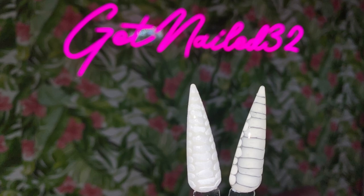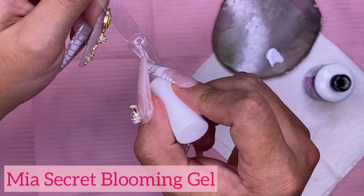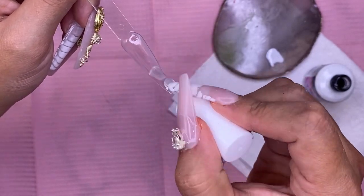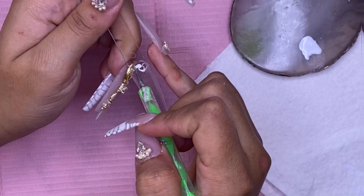Hey everyone, welcome back to my channel. Today I'm back with another video and I'm just going to be doing two quick little designs that have been really popular here lately, and you guys can see I have it on my nails as well.